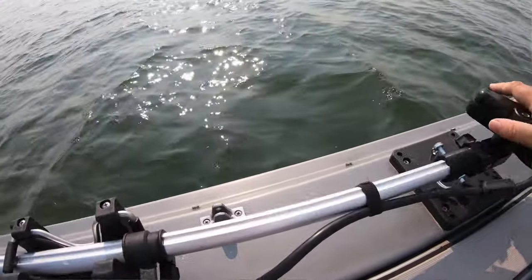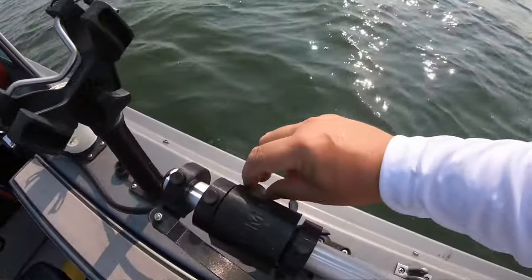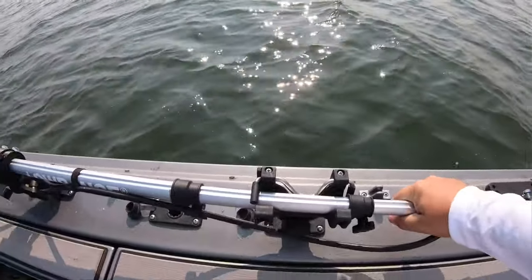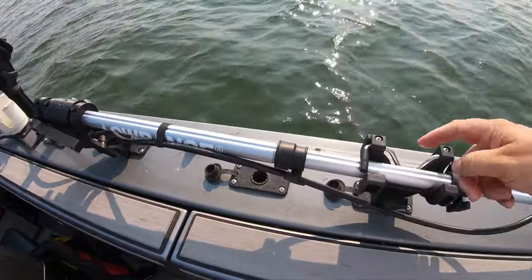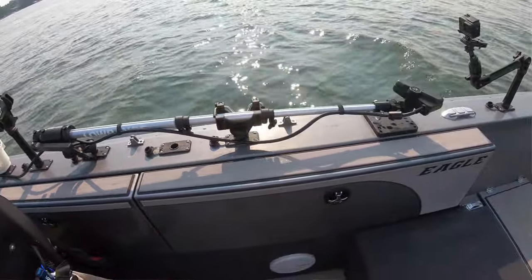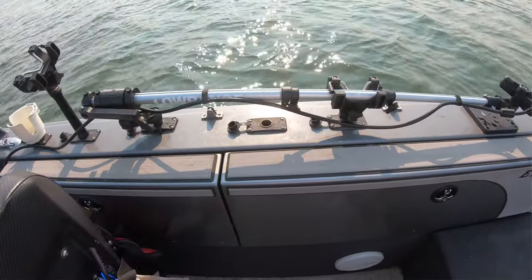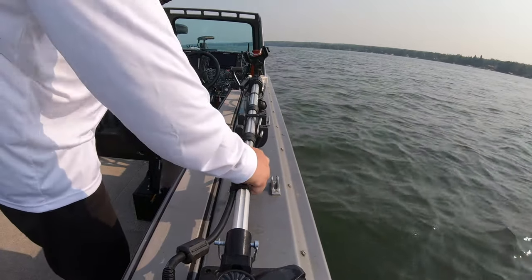I'm not really worried about it bouncing, but if you are, you can tighten the set screws so it won't twist. She's locked in and doesn't want to come out of the rod holder — solid, doesn't bounce around. I've got a buddy that leaves his on the boat like that when he drives it on the trailer. That there is the Summit Fishing pole.